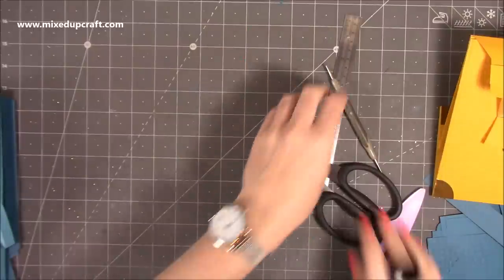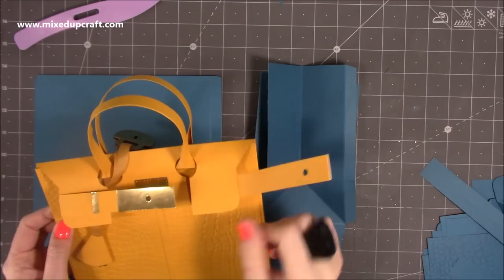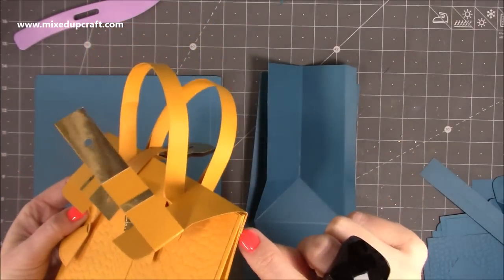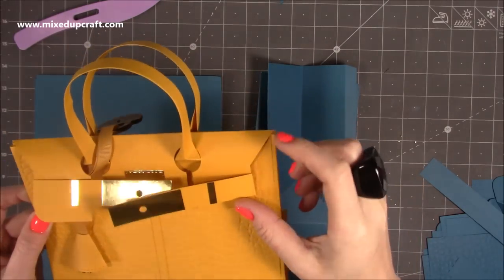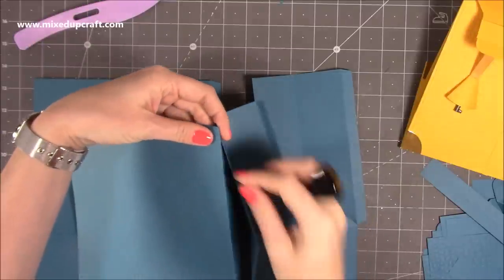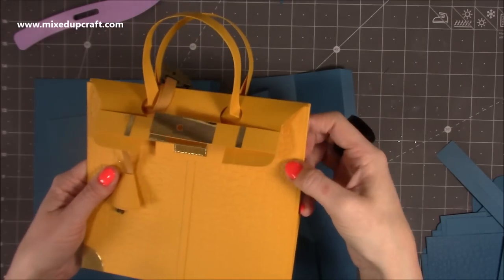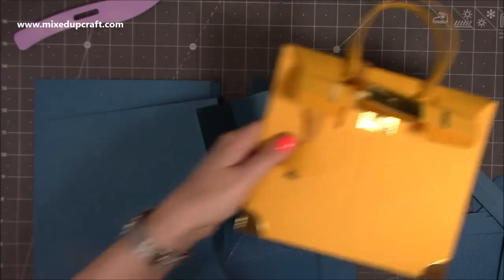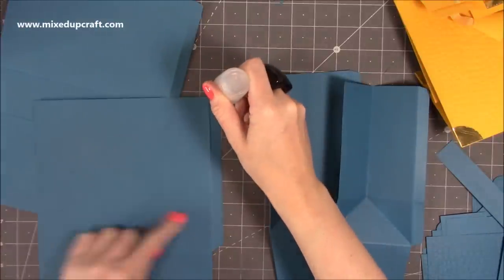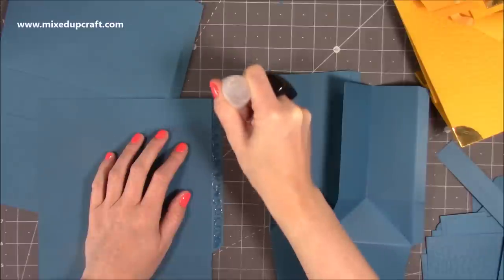Next we're going to start putting it together. These pieces here — I've got them attached onto this piece, but I'm going to attach them behind the embossing folder. You can also attach them into the join of the gift bag so the strap comes out of the join and wraps around the front. If you're using pattern paper, you could pop it behind the pattern paper. This is the front piece — it hasn't got that extra score line. I'm using the Collall glue for pretty much all of this because it's nice and strong.